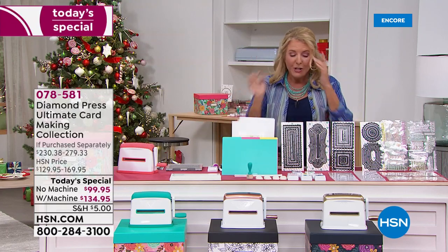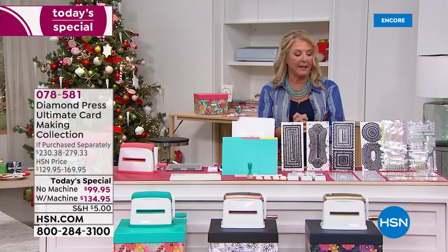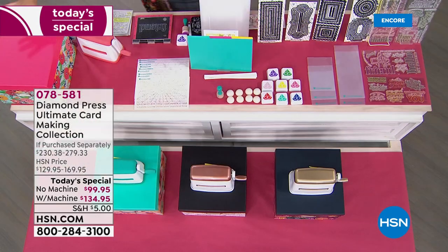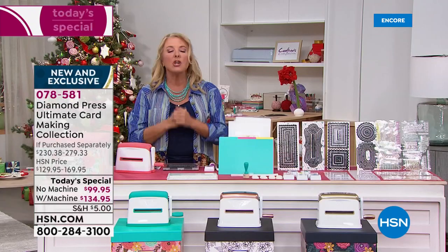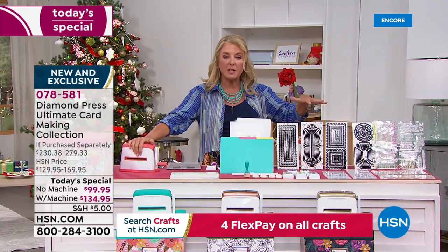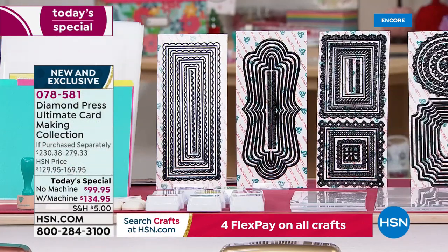It's massive. Let me go over what your options are. You're getting everything from this end of the table to this end of the table — the entire table comes to your door. What you're choosing is: do you want the machine, which is the famous marquee machine that works with the embossing folders and the dies? Do you want the machine or not?